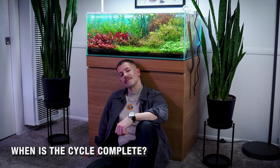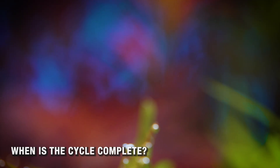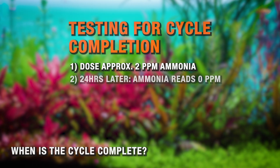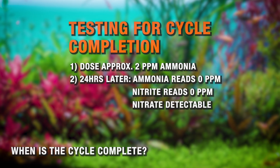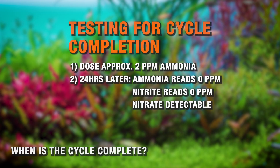How do you know the cycle is complete and it's safe to add fish? There's only one real fail-proof test. First, you dose about two parts per million of ammonia. 24 hours later, ammonia should be zero, nitrite should be zero, and nitrate should rise a little bit. If that doesn't happen, the tank is not cycled yet. It's that simple.